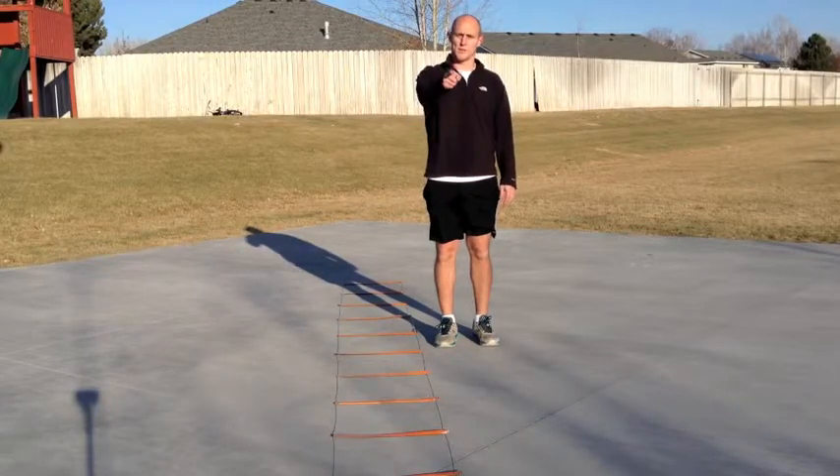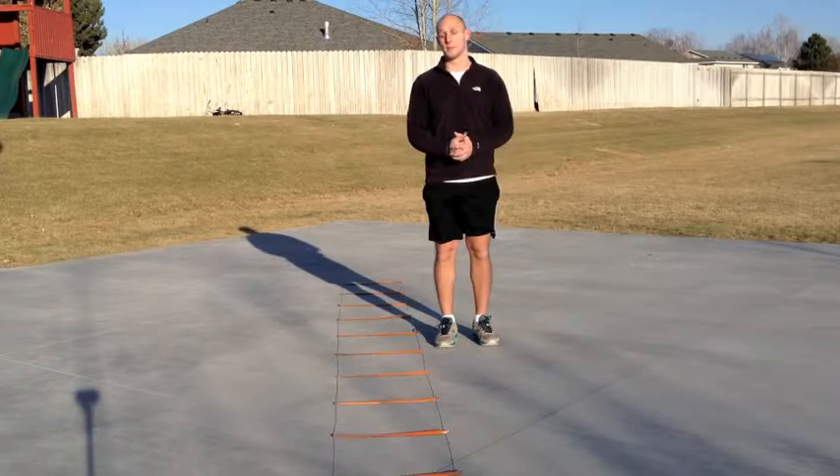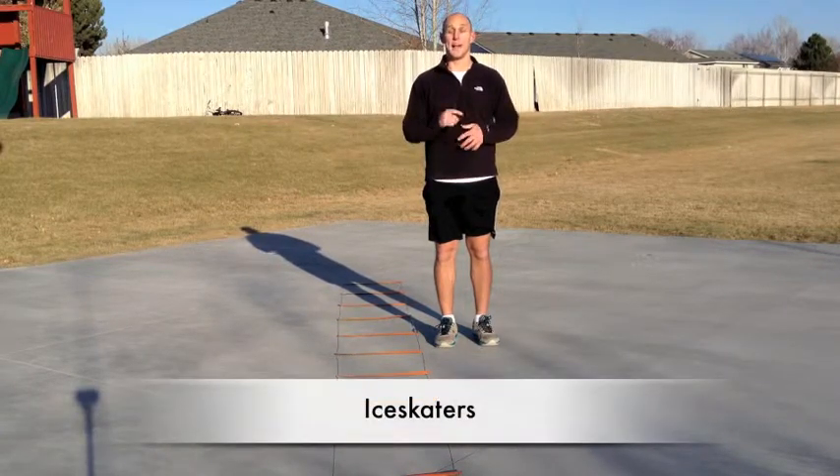What's up Soccer Nation? Welcome to yoursoccermentor.com. My name is Adam and today I'm going to show you guys another awesome ladder drill. This one is called the ice skater.